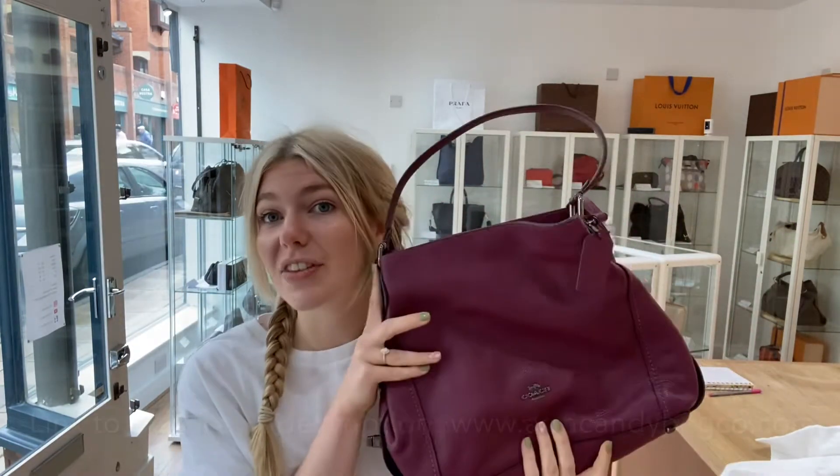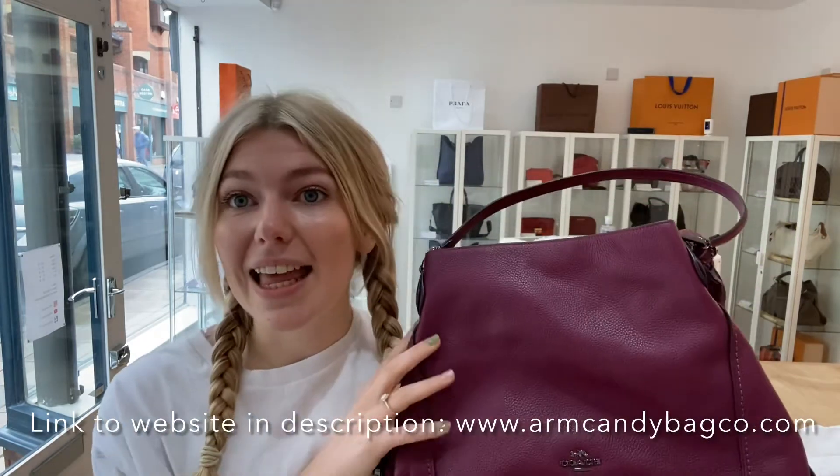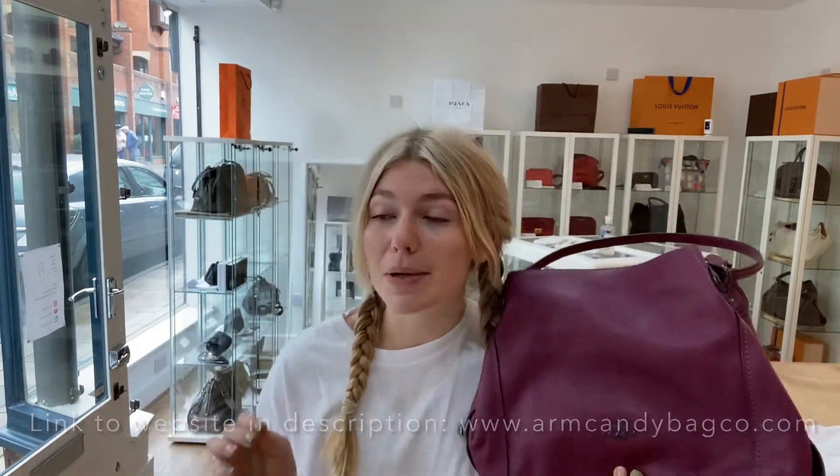If you love this Coach Edie, take a look on our website - we'll put the link in the description below. Before you go, make sure to like this video, subscribe to our channel, and hit the bell so you get alerts when we post new videos. When you get an alert you'll be the first to know when something new has gone on the website, so you don't miss out.